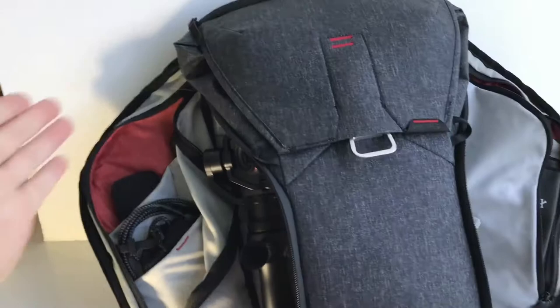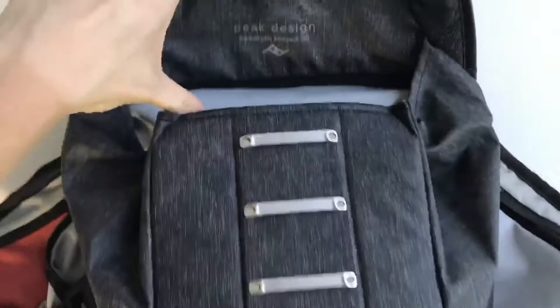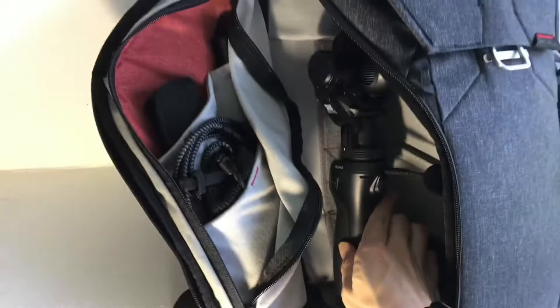The sides of the bag allow you to unzip either way to give you full access, aside from the latch mechanism on the top which gives you access to a lot of stuff. You swivel your back to the front of yourself, unzip this, and have access to different camera equipment.